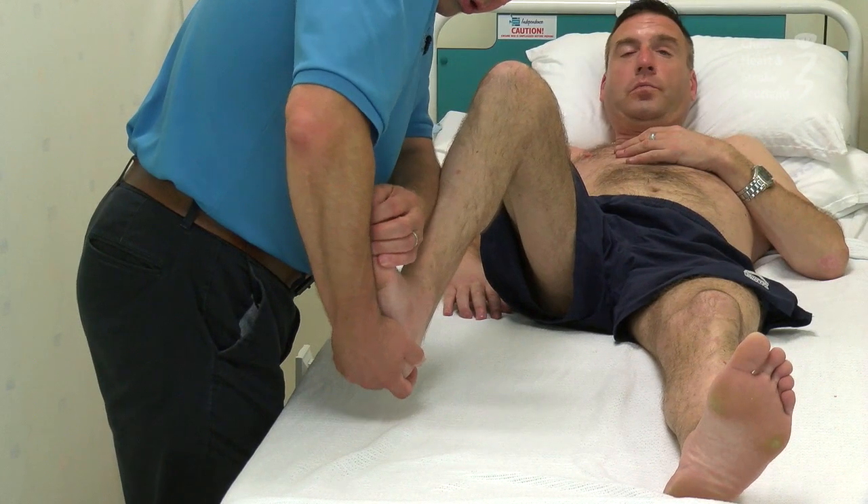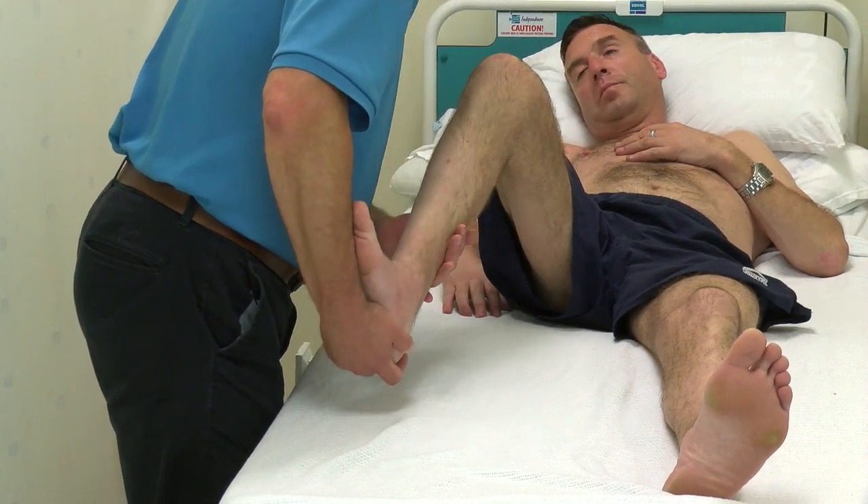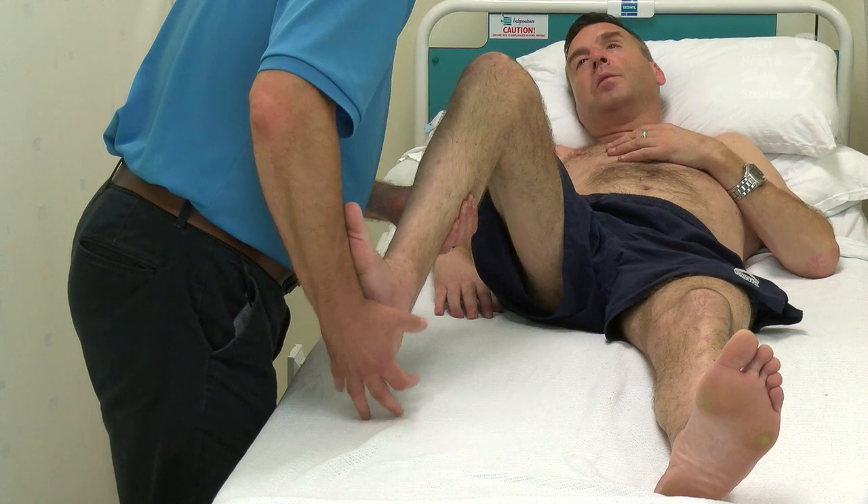I'm also making sure your toes are extending, so your toe flexors, which are also deep muscles here, are getting a stretch as well.